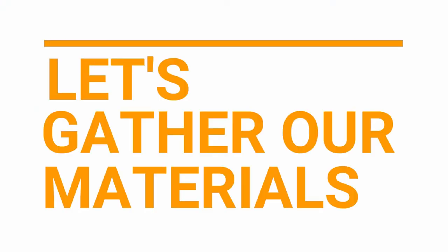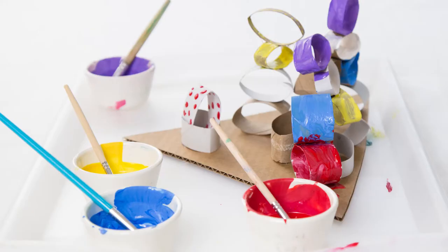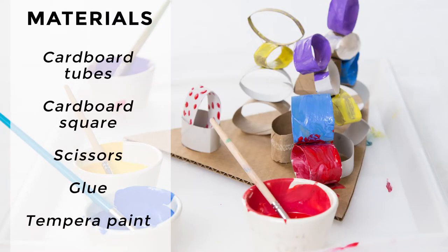Let's gather our materials. The materials we'll need for the cardboard tube sculptures are cardboard tubes. We save the cardboard tubes from paper towel rolls, toilet paper rolls, wrapping paper rolls, and other similar rolls that have cardboard tubes inside of them. You'll also need a square of corrugated cardboard, some scissors, glue, and tempera paint.